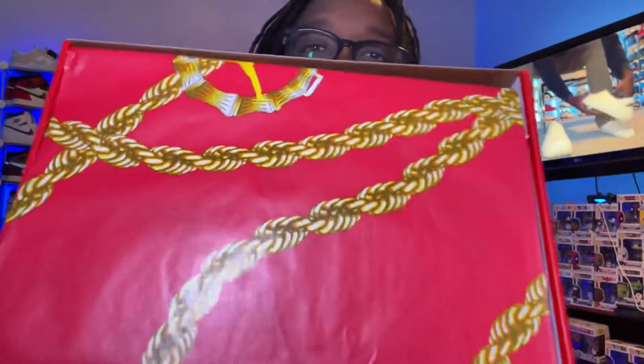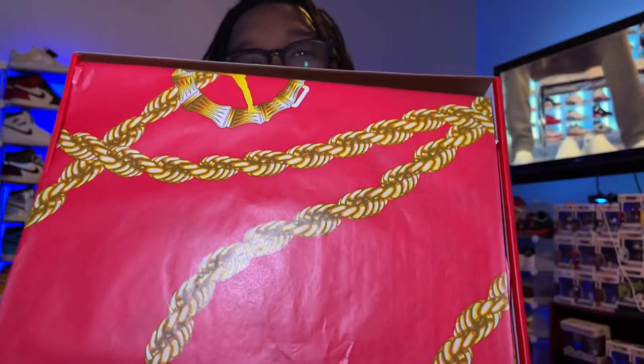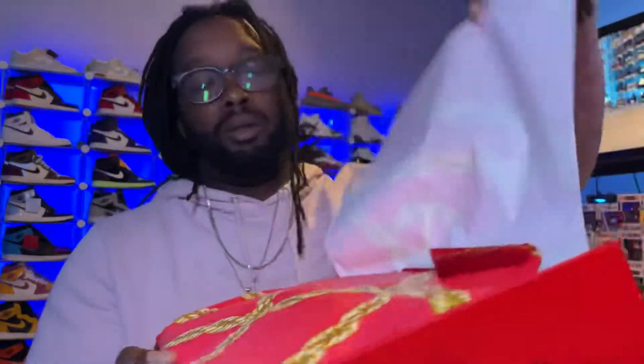Look at the paper on this one — I haven't seen any reviews so I didn't expect this, but nice. You've got red paper with gold chains on it, and even a little Jumpman logo. Let's open up the box.